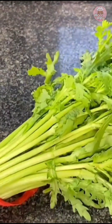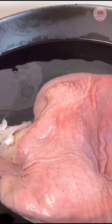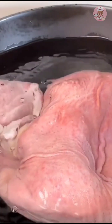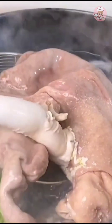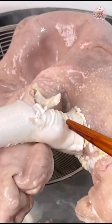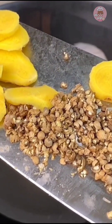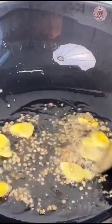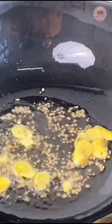Wash the pork belly, boil the water, and put some ginger slices and scallions in it. You have to fish it out, then wash it again — when washing, scrape off the white film on it. Then prepare some ginger slices and patted peppercorns, put them in and stir-fry a little. Then put the washed and cut pork belly in and fry to dry the water for a minute.